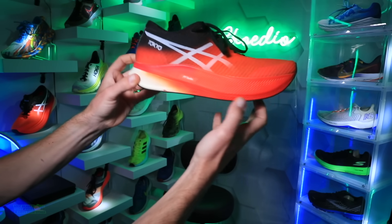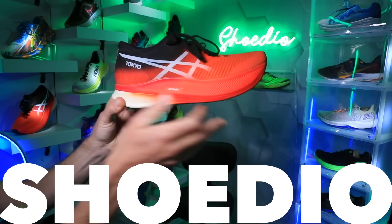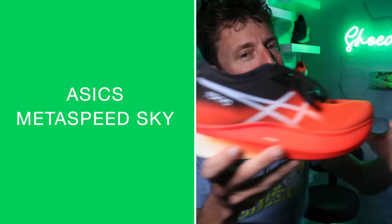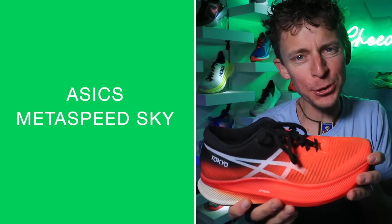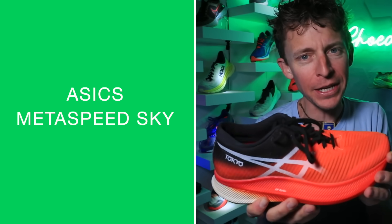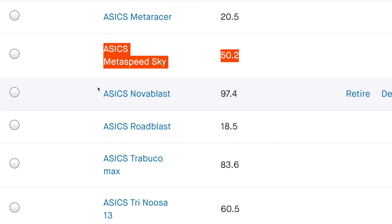The embargo is over in the studio for the A6 Metaspeed Sky 50-mile full review coming at you. Here's the mileage on your screen from Strava. I think we hit 50 right on the nose, which means it's time for the full review — jumping into the title of the vlog right now.